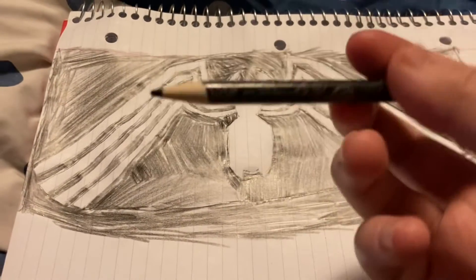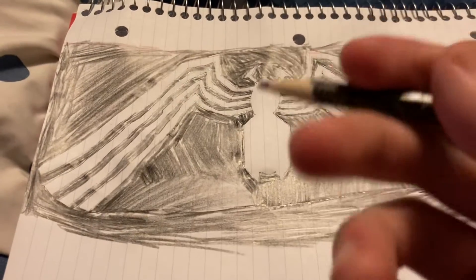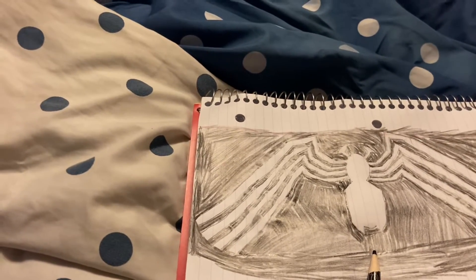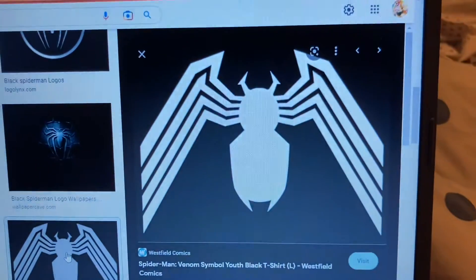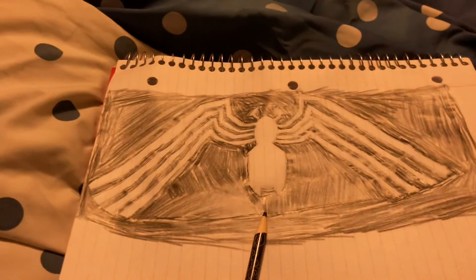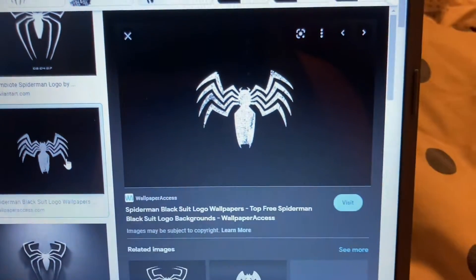I colored all the black parts with the double-colored pencil. Let me bring you over to my computer — this is what I was drawing from. I think mine is pretty close; it's a little lengthier and wider, but pretty close.